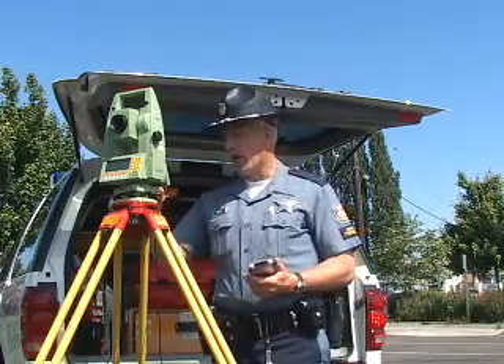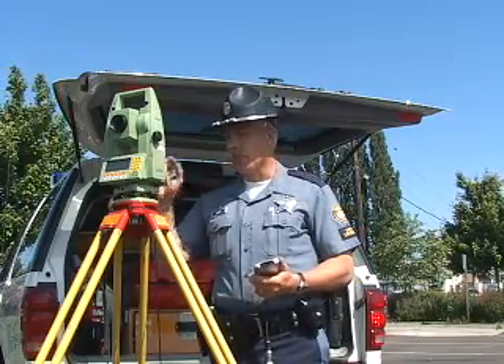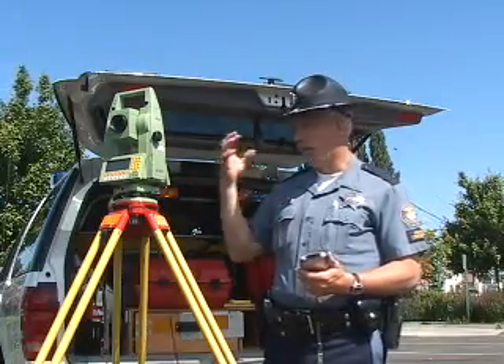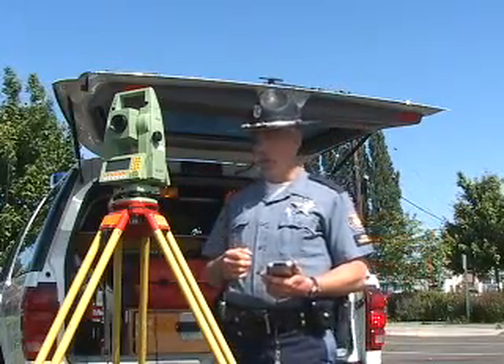For other units, whatever you have — whether it's a Topcon or anything else — make sure you get into the measuring state, the measuring window where you're actually beginning to measure.